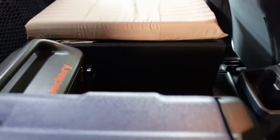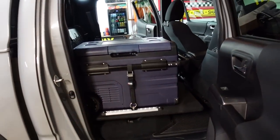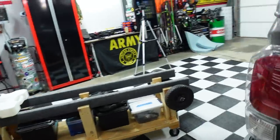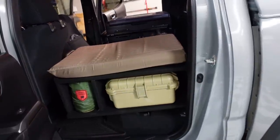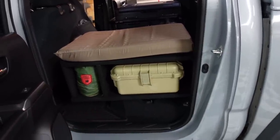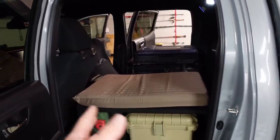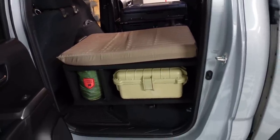The only downfall with doing it this way — and I know a lot of you are going to ask — is whether I'll have to take all this gear out to get under the platform. The answer is yes. But I've had this truck for over three years and I've maybe accessed the storage under the seats twice. The stuff I'm keeping under there is going to be things I rarely need — emergency stuff like the jack. So I don't think it's going to be a problem.